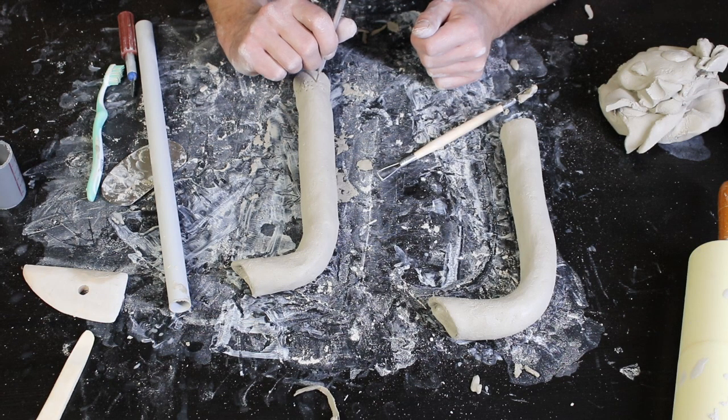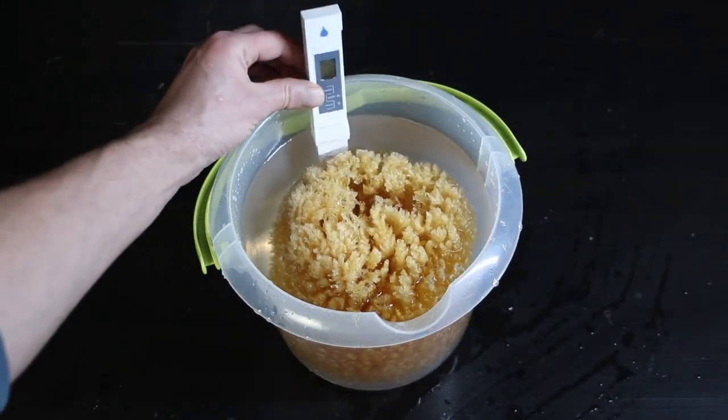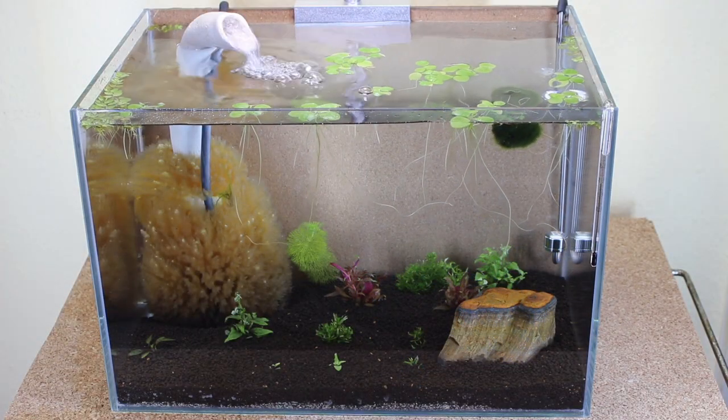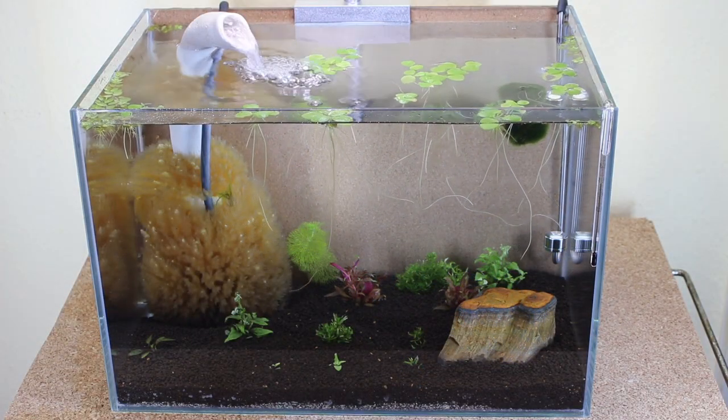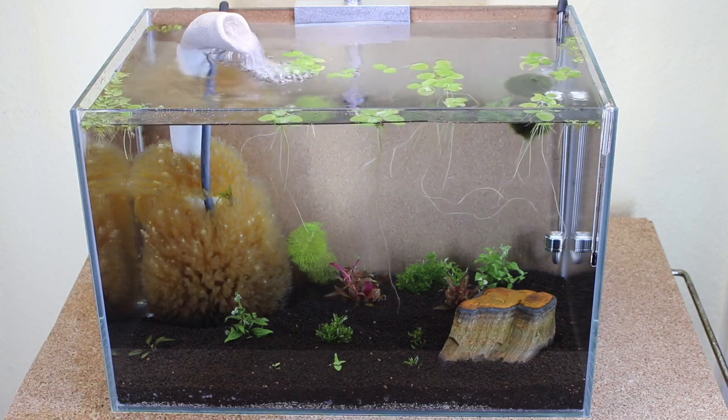In the last two episodes of the plastic free aquarium challenge, I built the airlift and the filter from renewable resources. And in this episode we are trying to answer the question: can we start a plastic free aquarium out of these parts? Many hours went into this project as you are about to see, so a like on this video would be much appreciated.